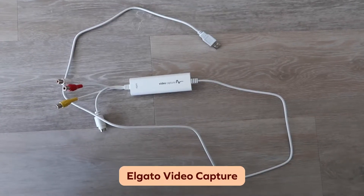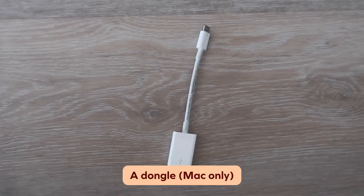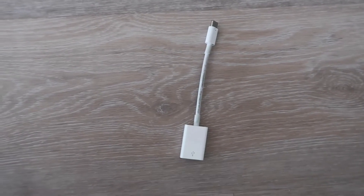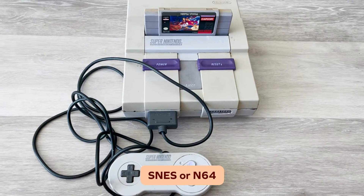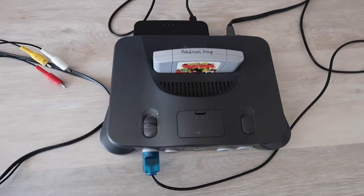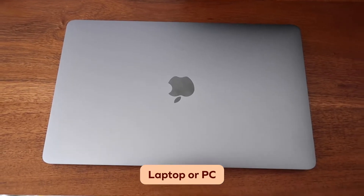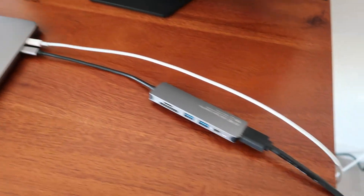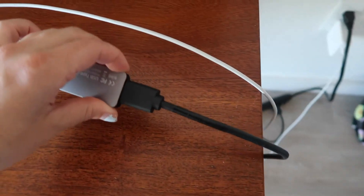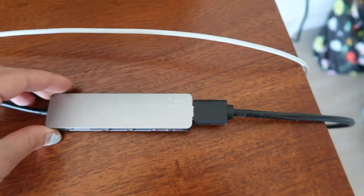Here's what you'll need: an Elgato video capture, a dongle that connects the USB to your laptop if you're using a MacBook, a Super Nintendo or an N64 (for this tutorial I'll be using an N64), a laptop or a PC, and a monitor so you can watch your gameplay and have something to stream off of. Here's the dongle I'm using to connect my HDMI cable for my monitor — it also has two empty USB ports for my microphone and my webcam.